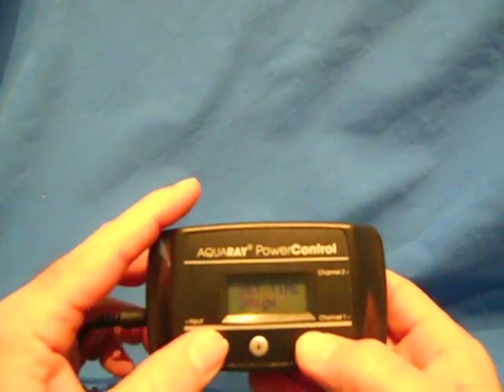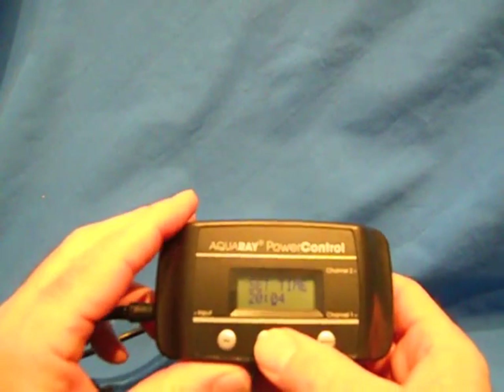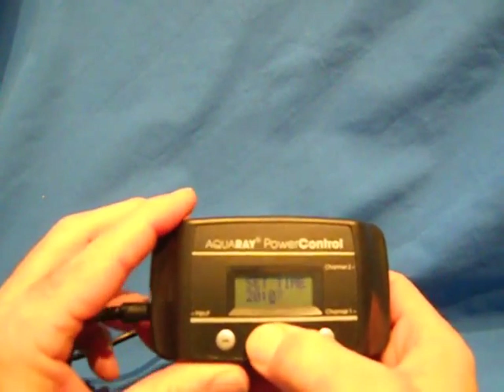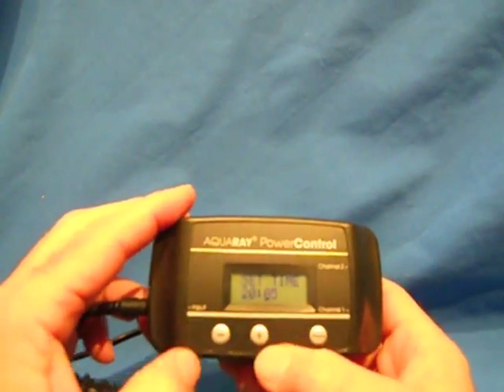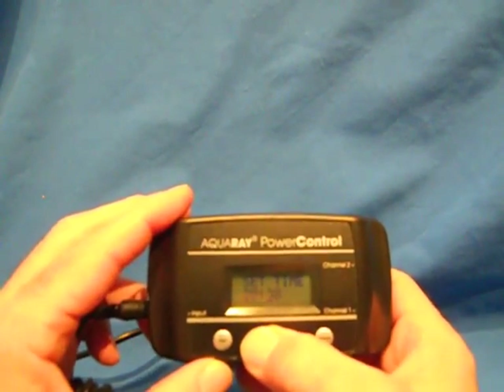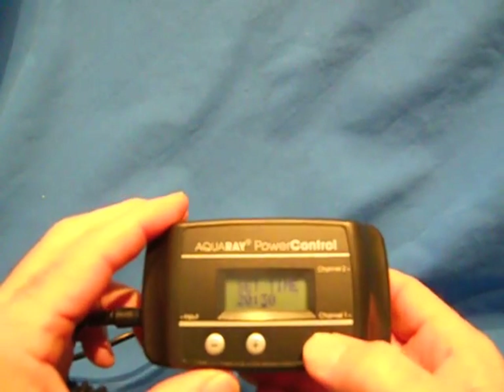That was setting minutes — hit mode. That was setting hours. To set minutes, hit mode and then press the positive button, or if you want to go back, hit the negative button. Hit that and go down to 8:30. Now we have set the time of day.